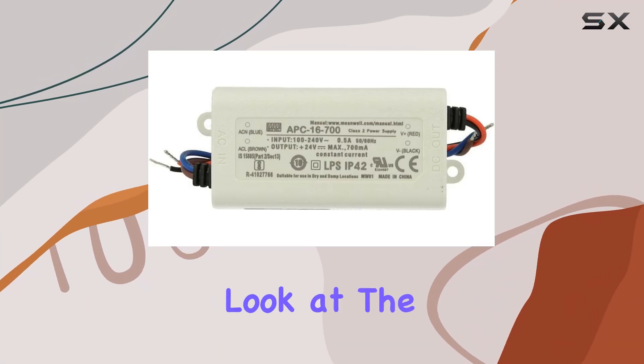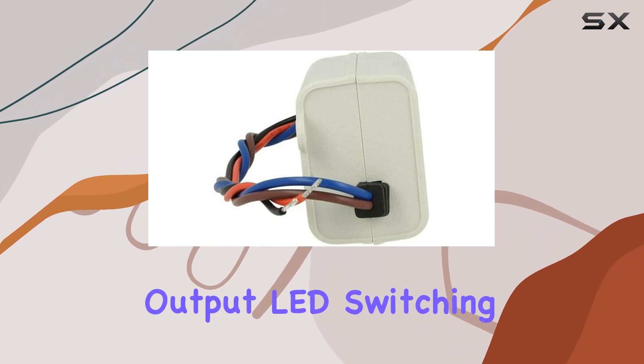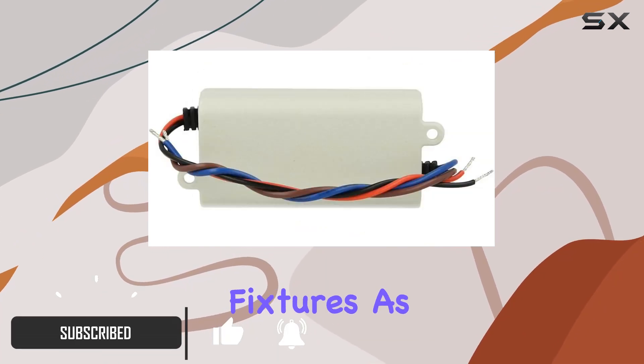Today, we're taking a closer look at the Meanwell APC16-700, a reliable and compact single-output LED switching power supply. This unit operates in constant current mode, ensuring stable performance for your LED fixtures.